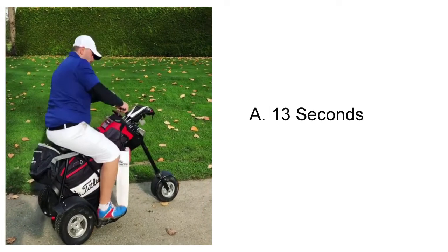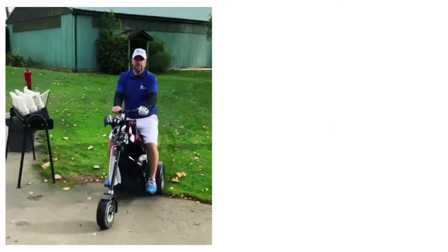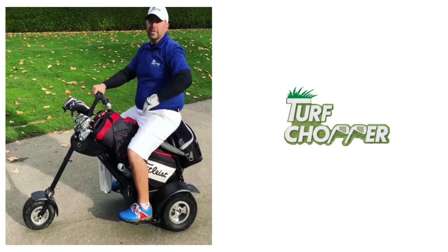We hop on and away we go. So whether you want to walk or ride, you can do both in just a matter of seconds. Have fun golfers.